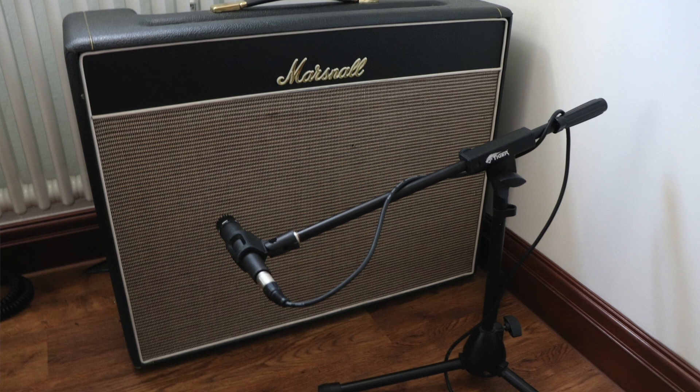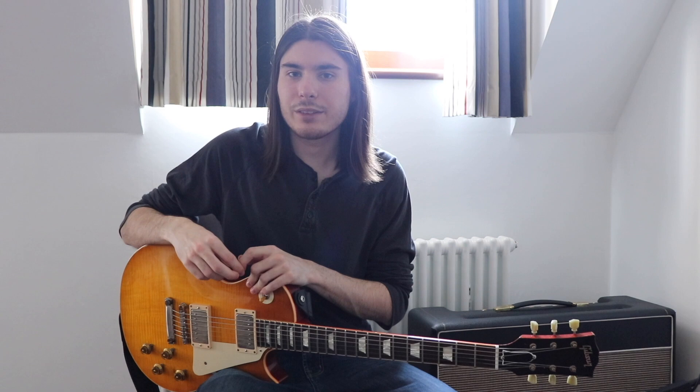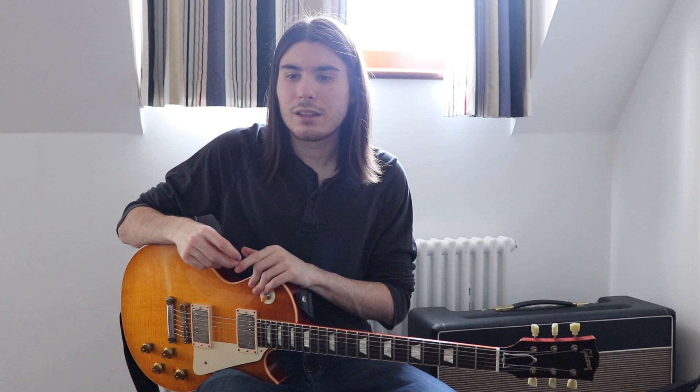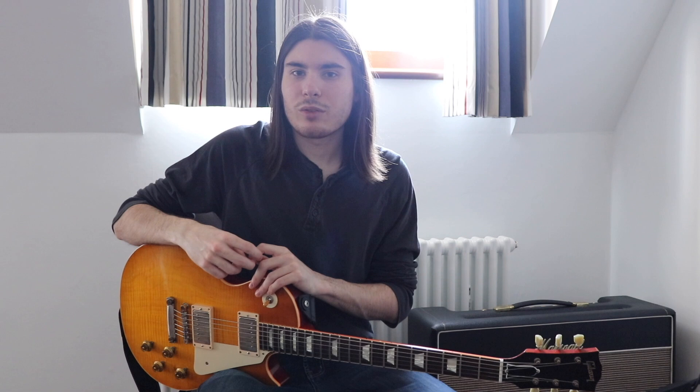Amp-wise, what I'm using is a 90s Marshall Blues Breaker Reissue. I think any Plexi Marshall style amp will get you close. Eric Clapton famously used a vintage JTM 45 combo, but what I really want to emphasise about the way you set your amp is that you need to make it really clear and bright. Lots of people tend to use too much gain and make their sound way too muddy when they try to approach this tone.